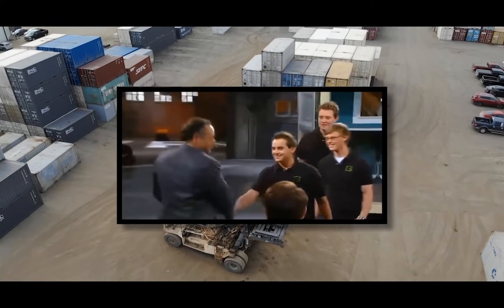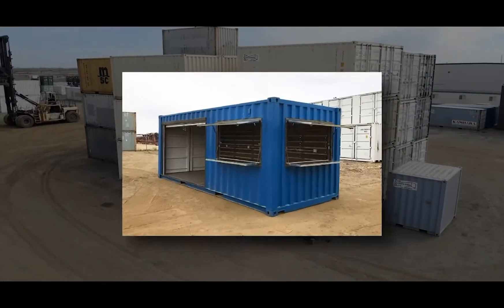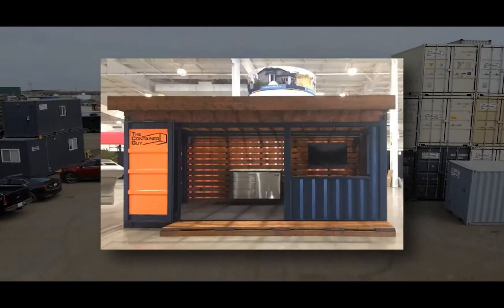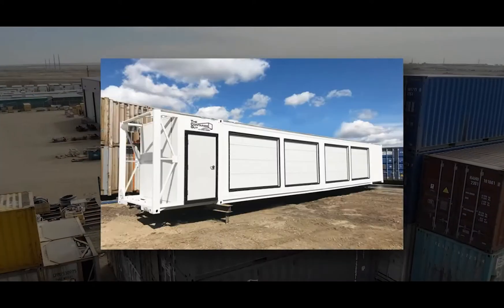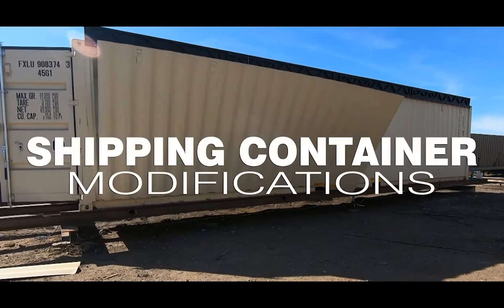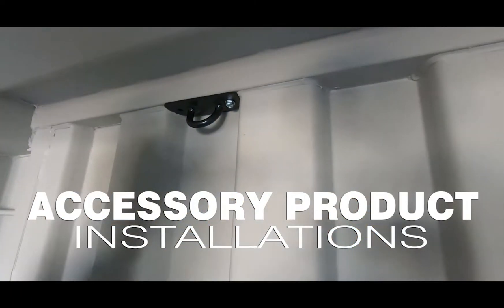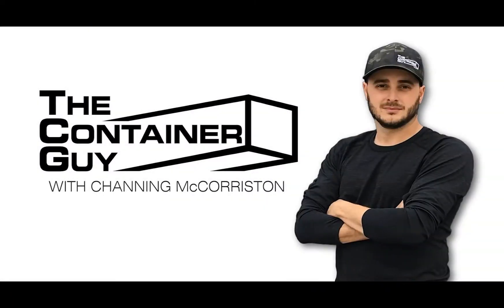After landing a deal on national television in 2011, where his team pitched their idea of modifying shipping containers, he went on to start his own business. Since then he's completed thousands of container modifications for clients in every major industry. Now he wants to teach you everything he knows about container modifications and accessories. Channing McCorriston is The Container Guy.